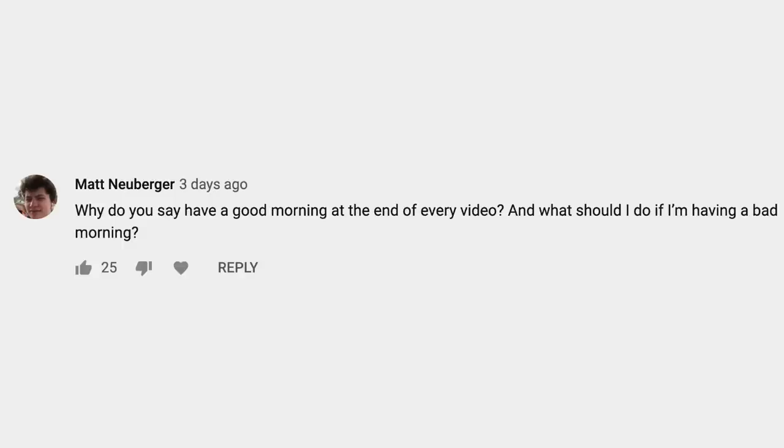Next question is from Matt Newburger: Why do you say 'have a good morning' at the end of every video, and what should I do if I'm having a bad morning? I always say good morning because it's always a good morning. And if you're having a bad morning, just listen to me and have a good morning. I hope that answers your question.